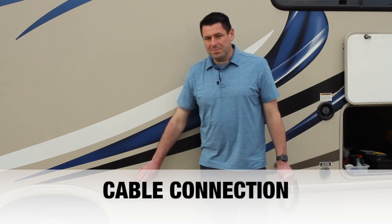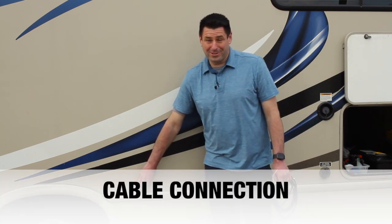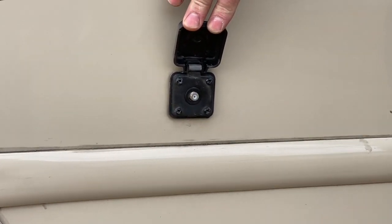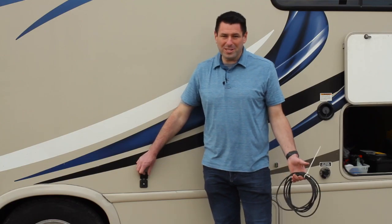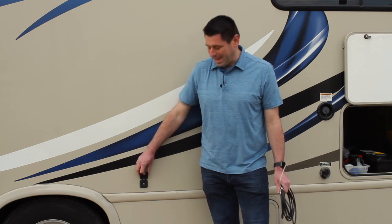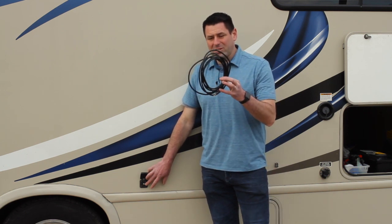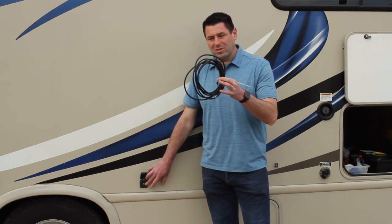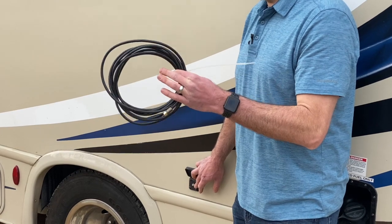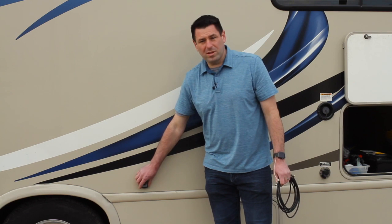On the outside of the unit there's a city cable connection — some campsites offer cable TV. There's a cable connector in the back storage compartment and an extra one inside the unit. Inside, there is one button you need to press to switch from over-the-air TV channels to cable TV to make sure it is active.